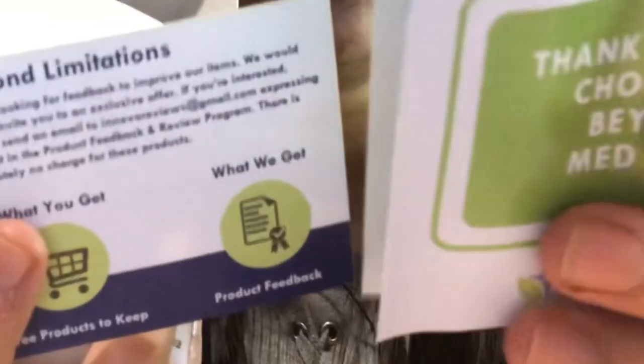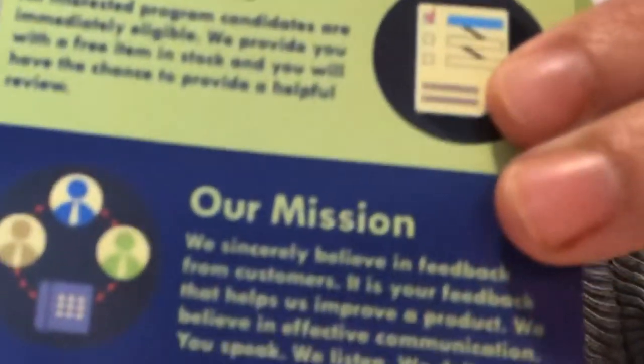I will link all the products down below if you want to buy it. I think they have so many colors — when I checked it on Amazon, it has pink, red, blue, black, and violet. They also include an instruction booklet in here. This is really an unboxing — the first time I've opened it.